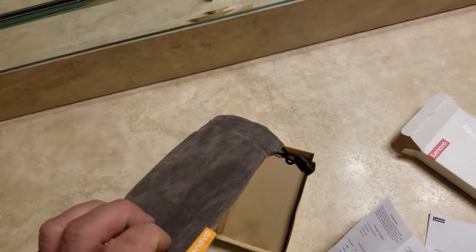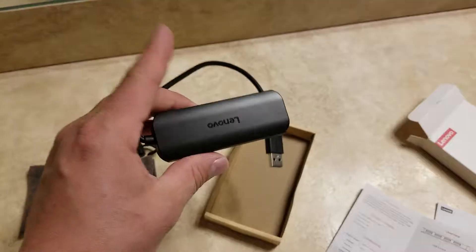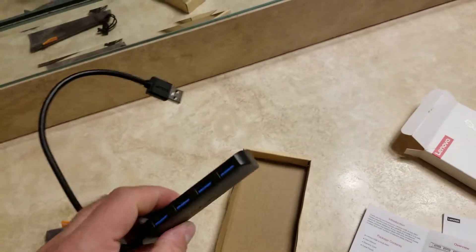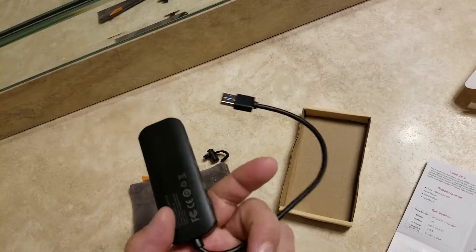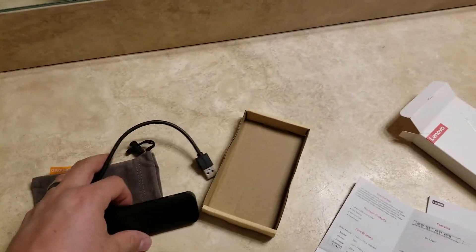Here's the hub itself — it's a cool little bag, I have to admit. There's the hub itself. As they say, four USB 3.0 ports. This isn't a review, it's just a box opening. Please like and subscribe if this helps you out. Take care, guys.